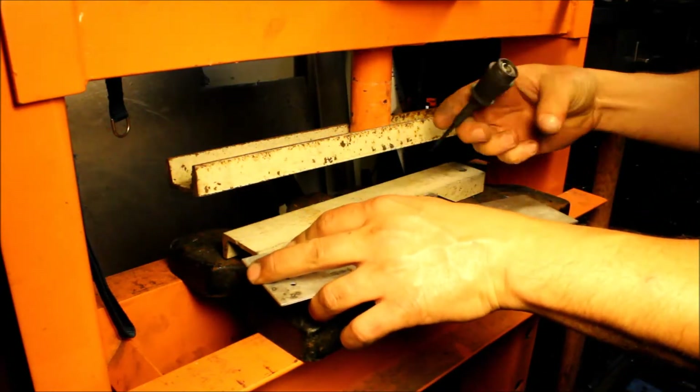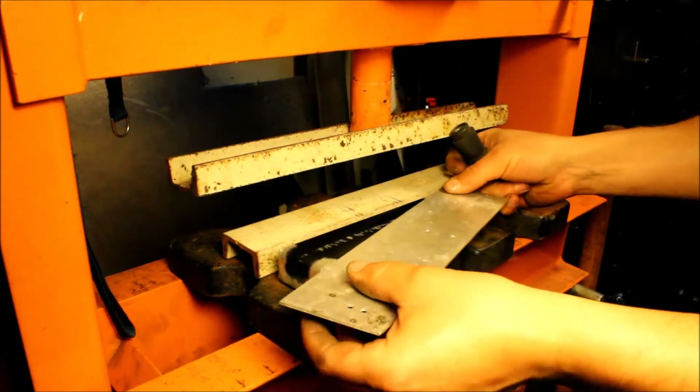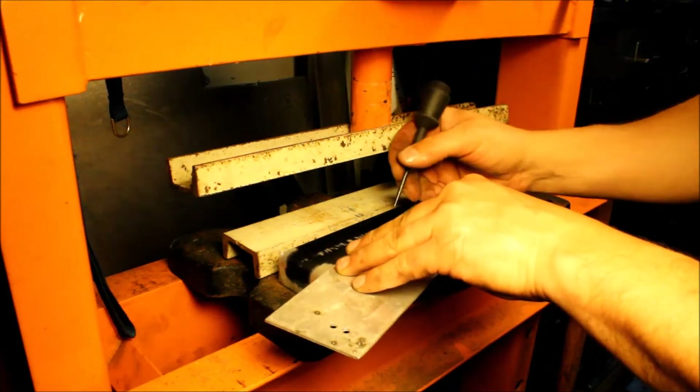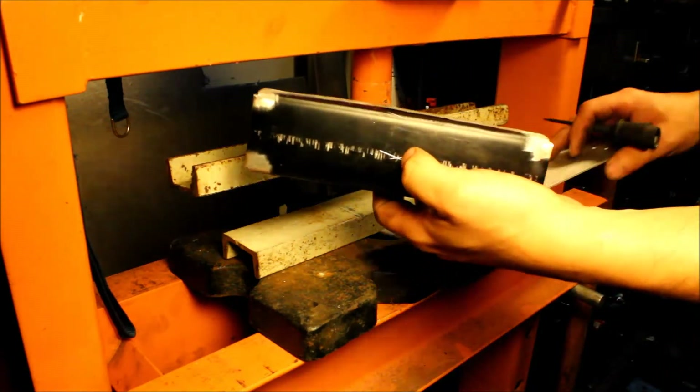I'll tweak it with the hammer and I'll be good to go. I'll just go from corner to corner, scribe it near the center, do it again — and that's where I need to put my hole.